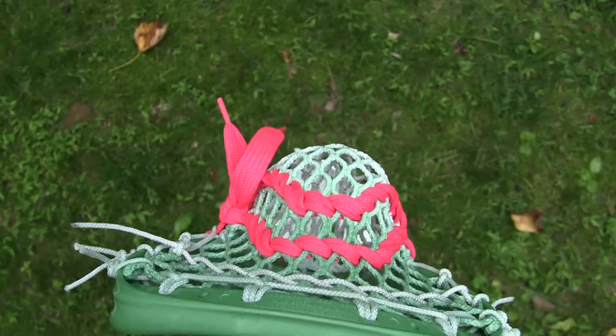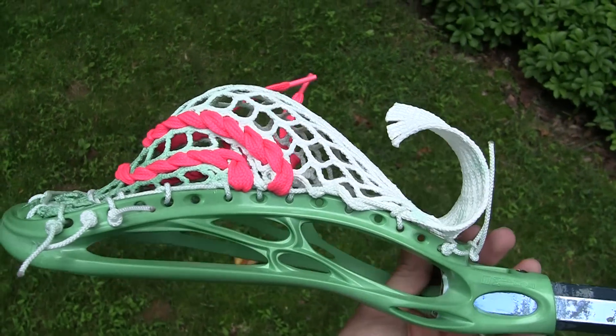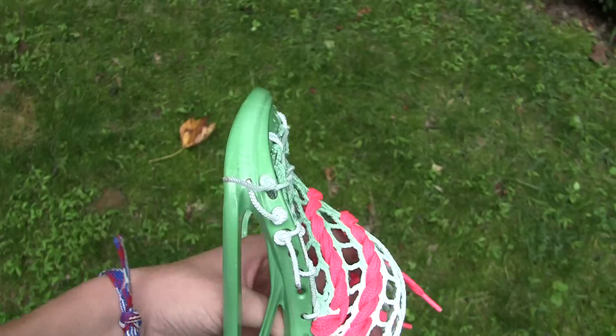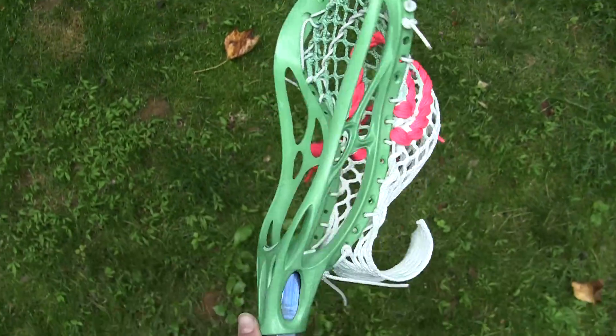It's got a pretty nice channel, really nice mid pocket. Yeah, it throws super nice, it shoots really nice. It just turned out really cool, I'm really satisfied with it.